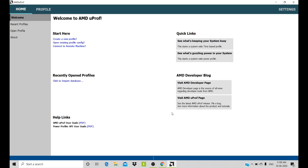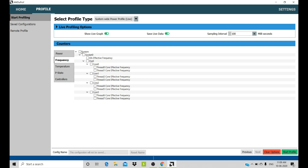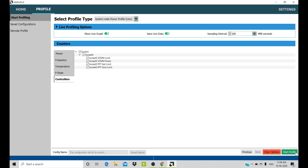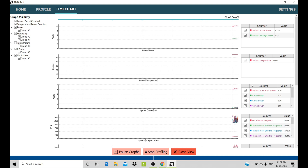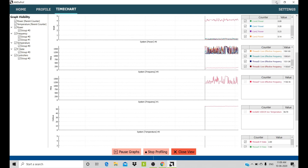Let's open up the AMD U-Proof app. You have to click here, then tick all the options as shown. Set the profile. It will automatically start recording your current processor input and the processor's TDP.